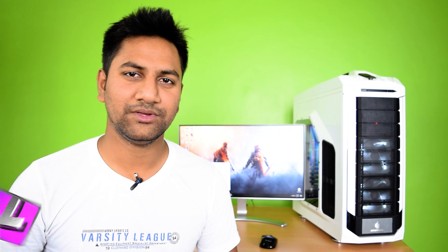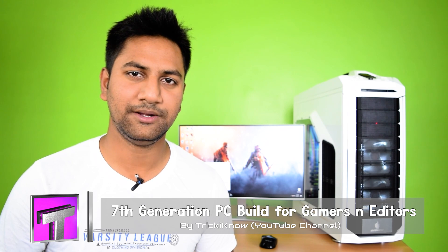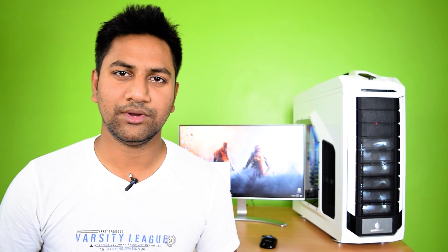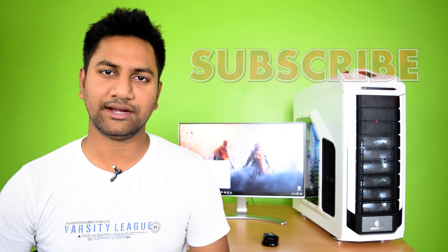Hi friends, this is Aamir Hussain and you are watching the Trick I Know YouTube channel. In this video I am going to show you how to build a 7th generation high-end PC for gaming and video editing. I ordered all my products from amazon.com and assembled my PC at my home. You can also do it — just follow my steps and you will be able to assemble a 7th generation PC at your home. Keep watching and if you are not my subscriber yet, subscribe to my YouTube channel for tech tips.